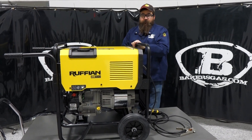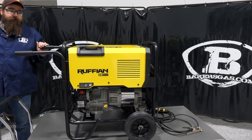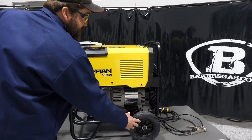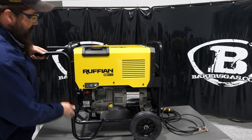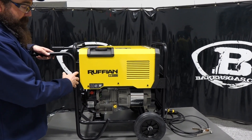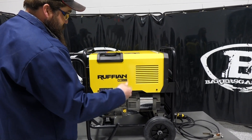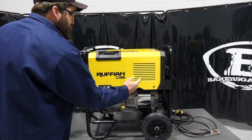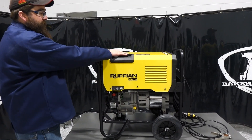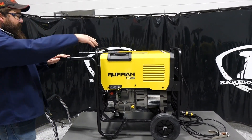So first things first, let's jump into it. In our setup video, it comes on a pallet. It does not have the axle and wheels installed, nor the handle or the feet, but it didn't take very long to do. I do recommend two people helping you. We had to put oil on it because it didn't come with oil, but that's not a big deal. We added oil and then we put gas in the unit.